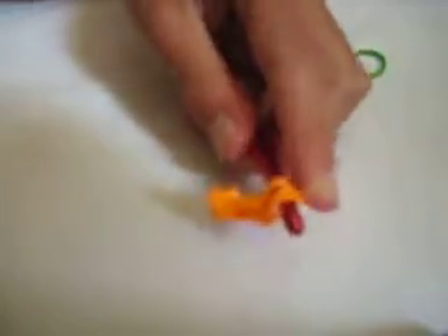I don't need that band. Then you're going to do the same thing but with two green bands. Put it on — and that's going to be your carrot top. You're going to put the other half on that.